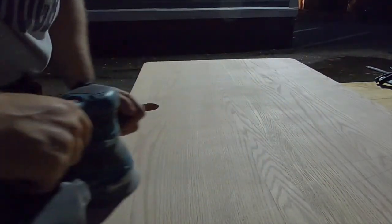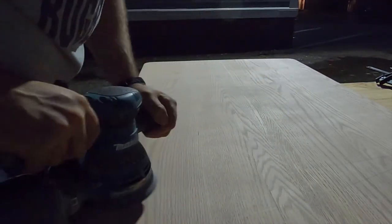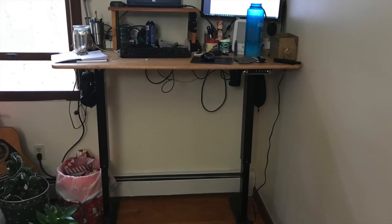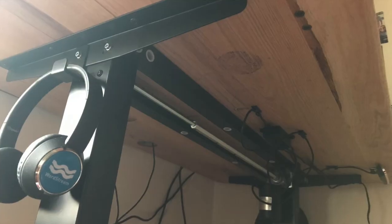Finally, I did a couple of passes with the sander at a higher grit to make sure I have a nice smooth top, since I'll be working on this every day. I'm finishing it with polyurethane — just a few coats — for durability against water and everyday use. I hope you enjoyed the video; hit subscribe if you want to see more content like this.